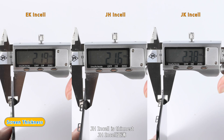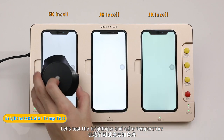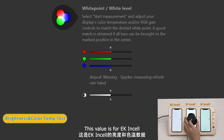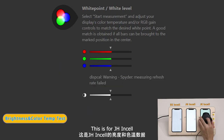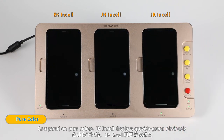EK in-cell is the thinnest when installed. Let us test the brightness and color temperature: this value is for EK in-cell, this is for JH in-cell, and this is for JK in-cell.